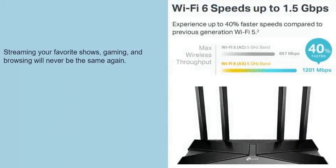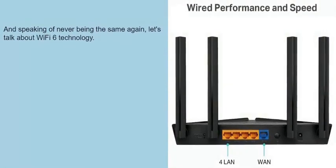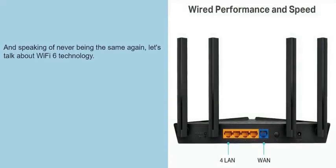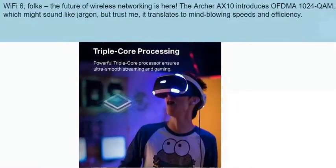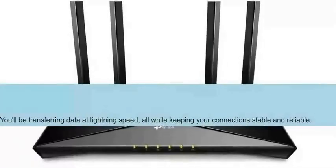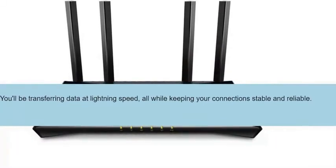And speaking of never being the same again, let's talk about Wi-Fi 6 technology. The future of wireless networking is here. The Archer AXE10 introduces OFDMA and 1024-QAM, which might sound like jargon, but it translates to mind-blowing speeds and efficiency. You'll be transferring data at lightning speed, all while keeping your connections stable and reliable.